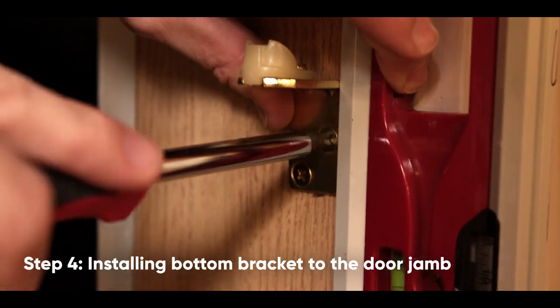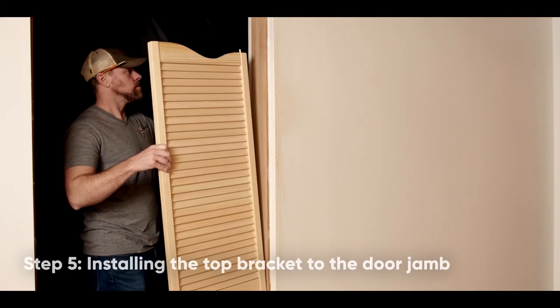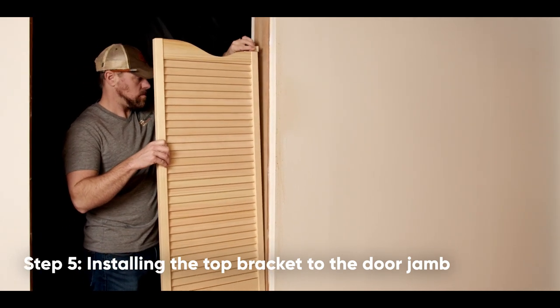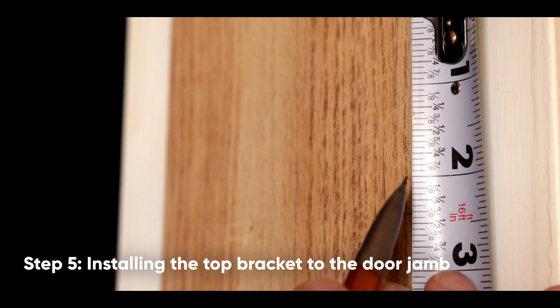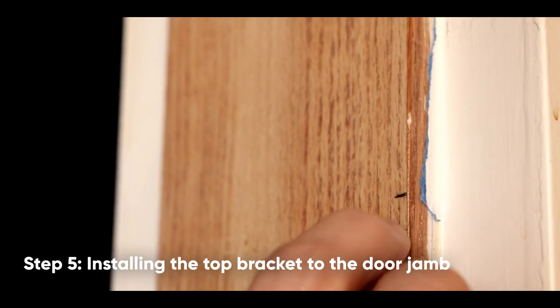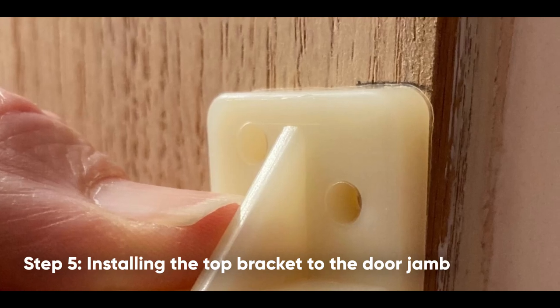Now we will install the top bracket. Set the door into the bottom bracket and test fit the install location by setting the top bracket onto the top pivot. Mark the location. From that mark, measure up 3/8-inch and mark the new location of the top bracket. This extra 3/8-inch allows the door to raise as the door is opened.